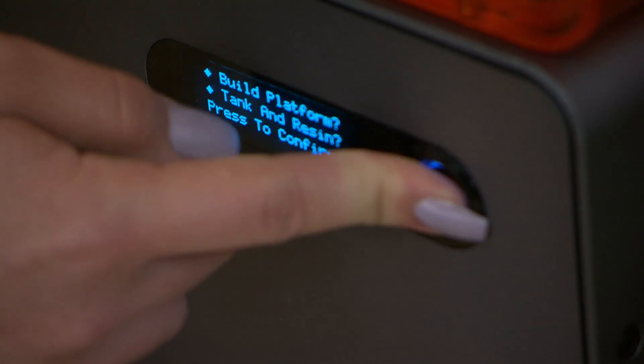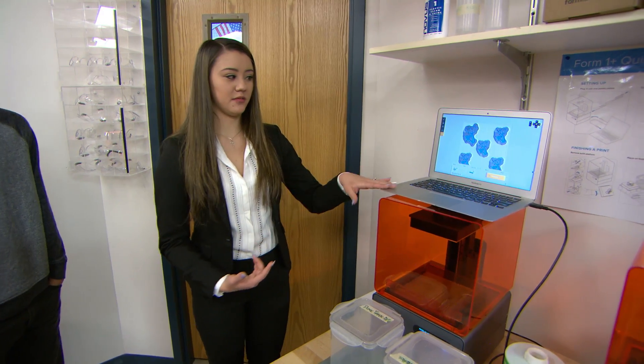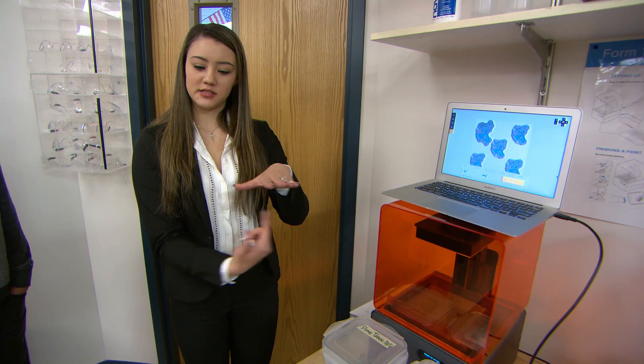Once that's pressed, the laser shoots up, and you plug your computer in for your design, and it makes the design.